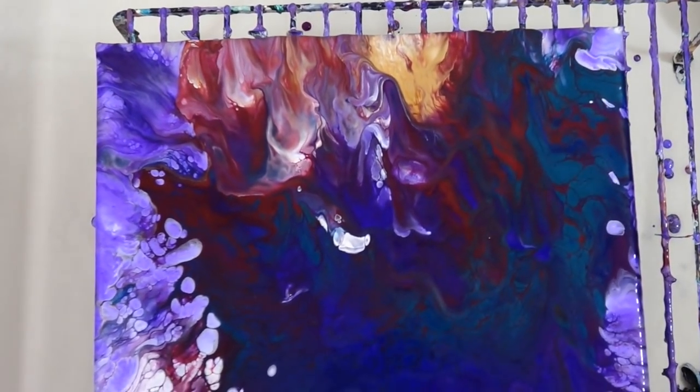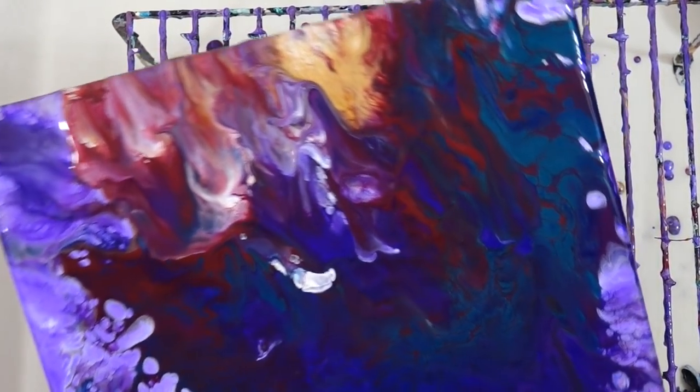I tried tilting a little bit and I just was not happy with that at all. It just looks kind of gross.